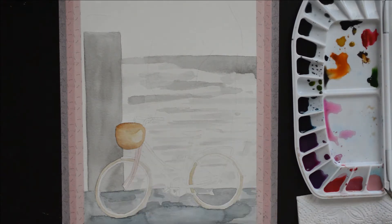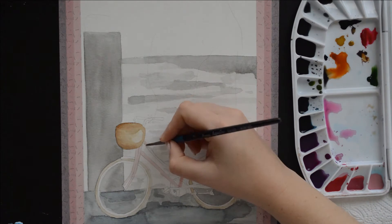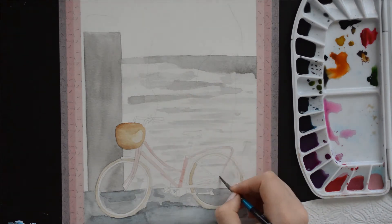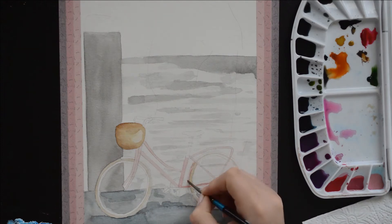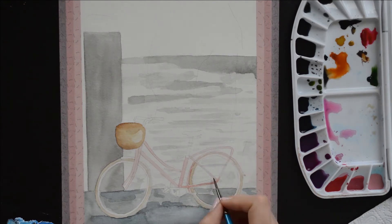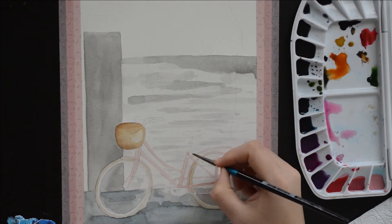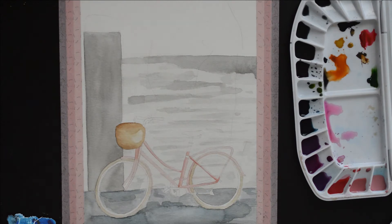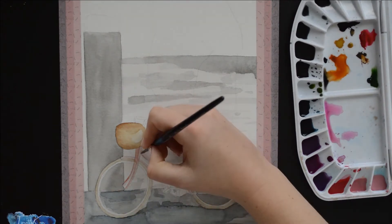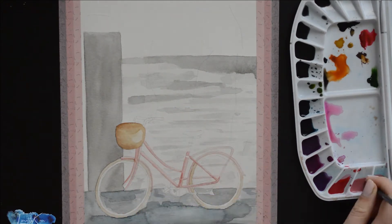When you paint something round — for example, the bicycle's pipe — you can use a similar approach as the one color, three shades. So mix your three shades of pink. Paint the whole bicycle with the lightest shade, then use your darkest shade to paint the areas where there are shadows. Have a look at your reference image and decide where the sun or light source is coming from.